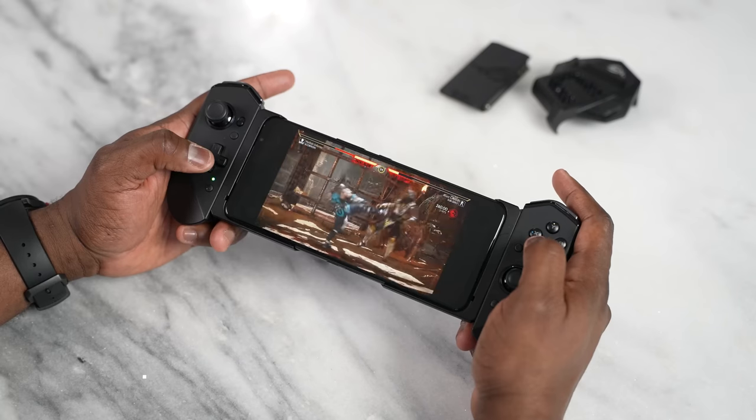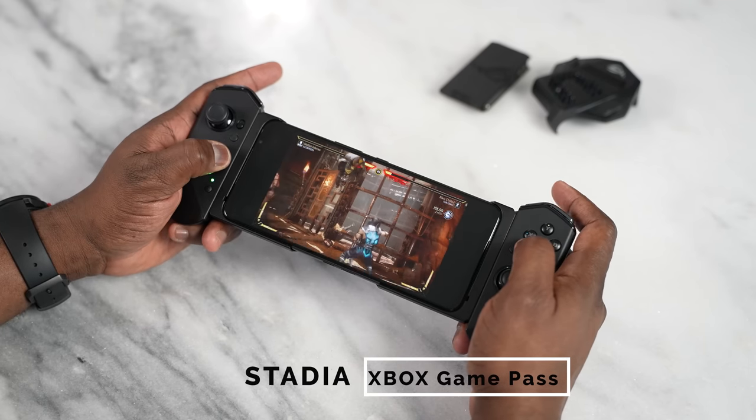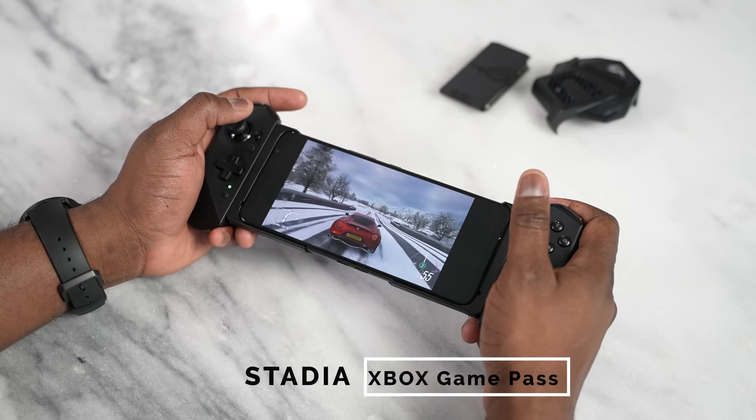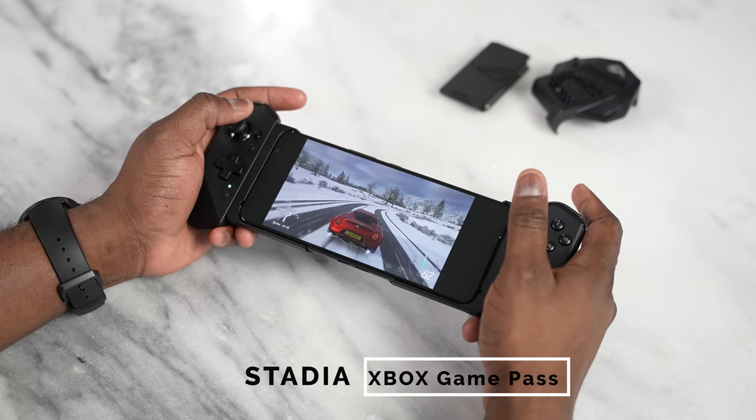A quick note on game streaming services like Stadia and Xbox Game Pass: using the Kunai controller, it was a seamless experience — fast, smooth, and very responsive. With Wi-Fi 6 built into this device, you get a very clean and fast gameplay experience.